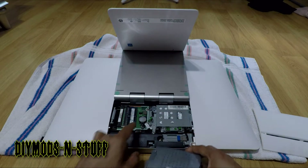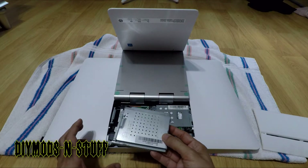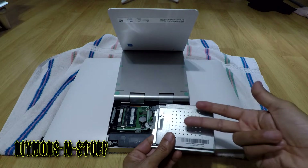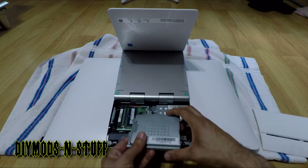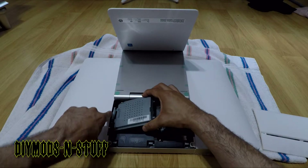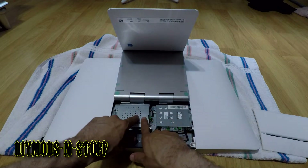...and you have these arrows here pointing the direction it goes back in. You also have these two tabs, so you put those two tabs into the two little holes in there and then push down on it. Once it clicks, it's nice and secure.